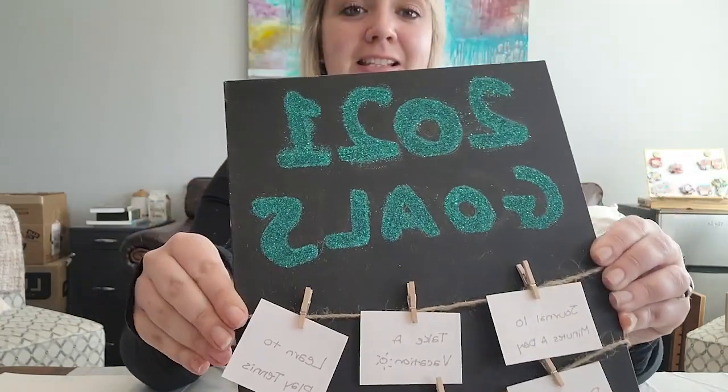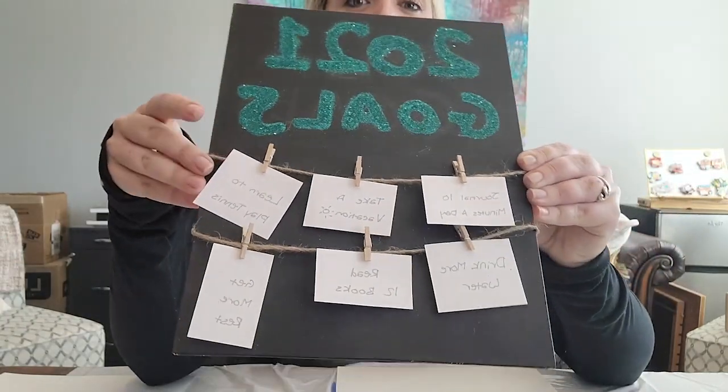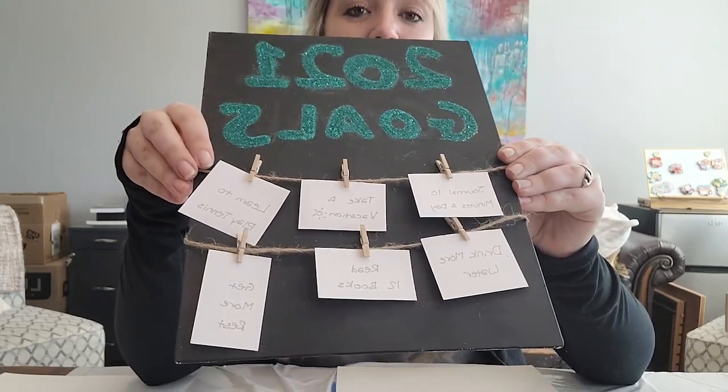Hi everyone, welcome to another GRACE Creative Session. My name is Lauren and I'm the project intern here at GRACE. Today we're going to be making a 2021 vision board. Our end goal is going to look something like this — super fun, super cute — and you'll be able to see all your goals for 2021.